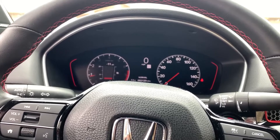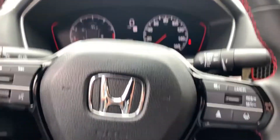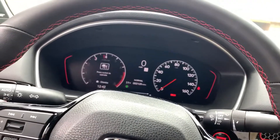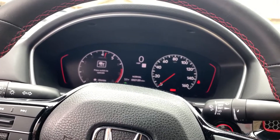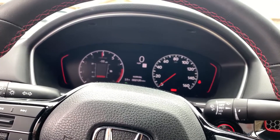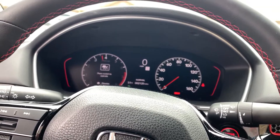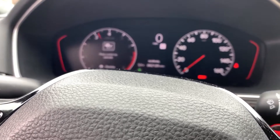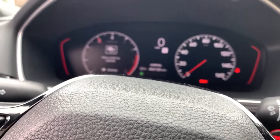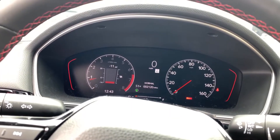What you do is push in the clutch and press cancel while you're holding the clutch. Right now it's set on 45 — it's in 100 RPM increments — so I'm going to put it to 3000. Then let go of the clutch and see if it works.